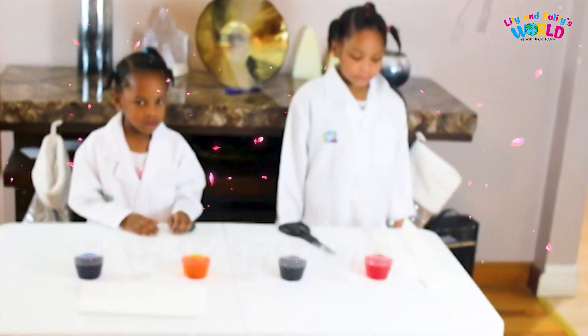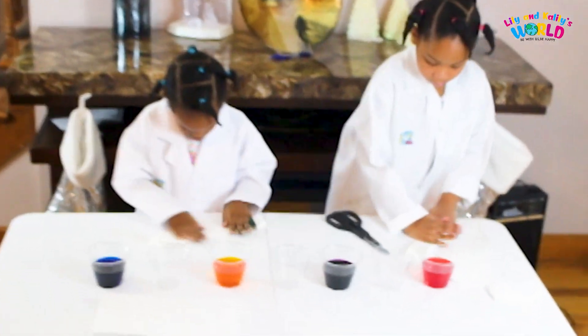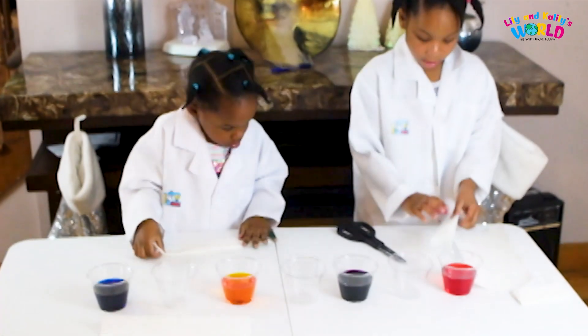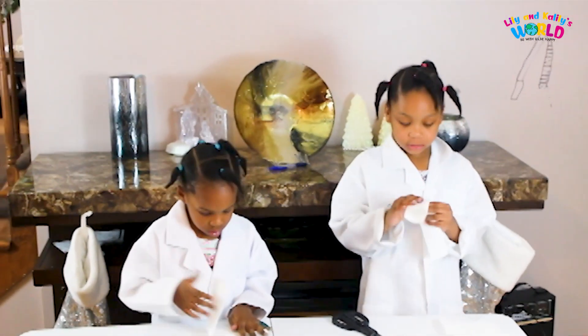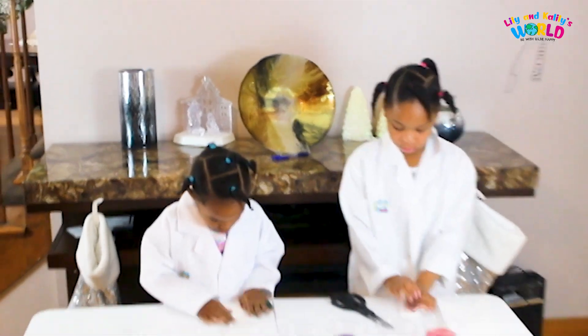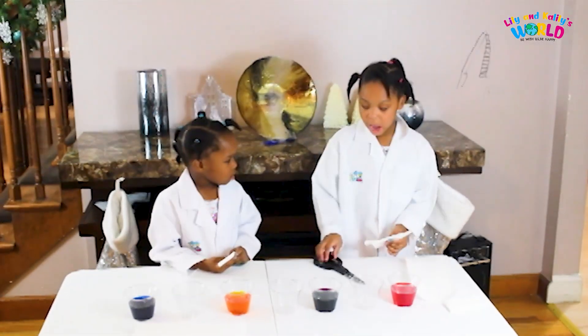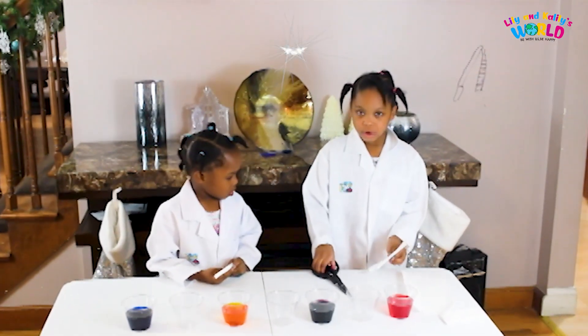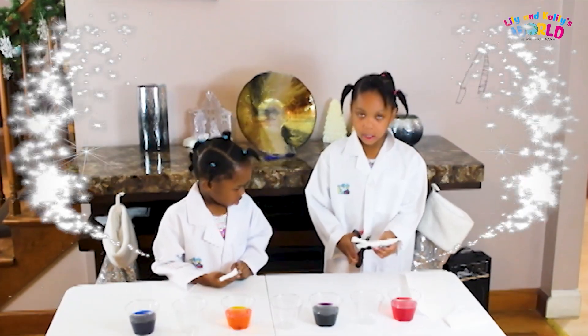Now let's fold the paper towels in three parts. Now let's fold the paper towels in two parts. Now let's cut the paper towels where they can fit the bottom of the cups.